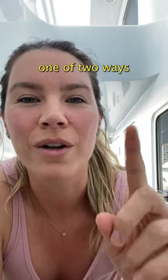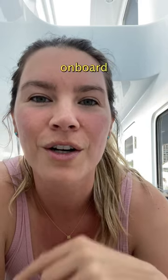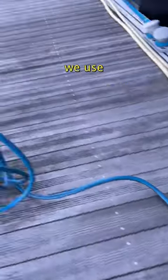Hi, I'm Kelly, I work on yachts and this is one of two ways we get fresh water on board. When we're tied up to the dock, we use the dock water to fill up the tanks, but first the water passes through a fill station.